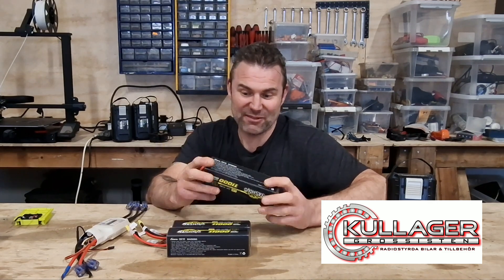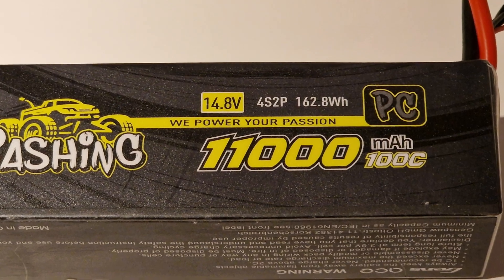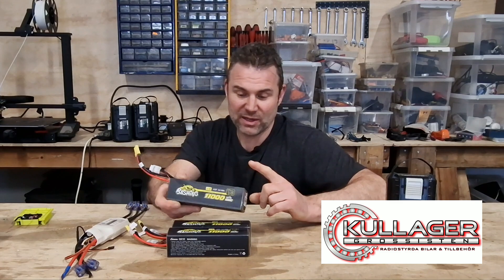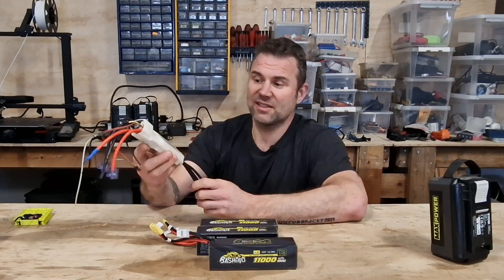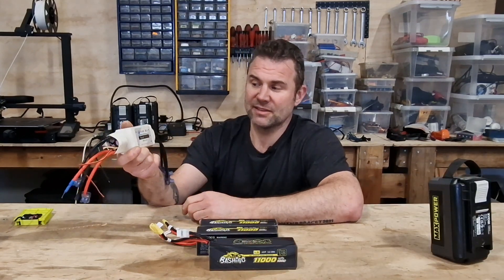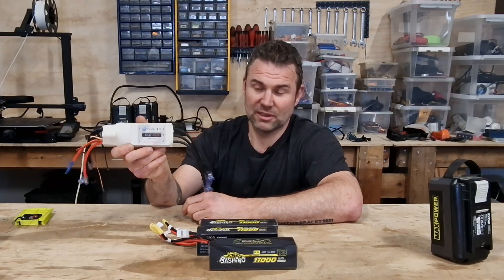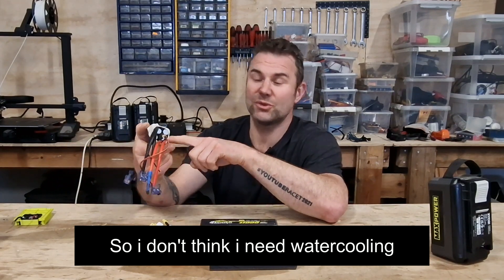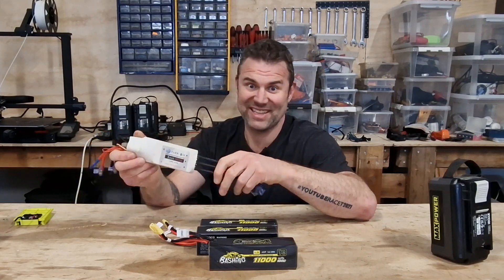I will connect these three in series so I get 45 volts. And I will use this ESC — it's a Flier Boat ESC, electronic speed controller, 400 amps. It goes from 4 to 24S. So this is a crazy ESC.